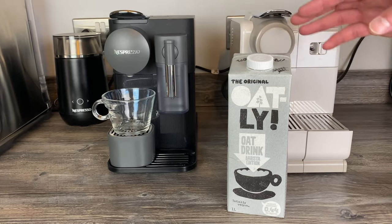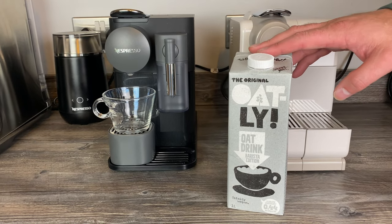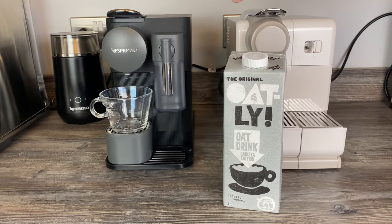Hey guys, I've been asked quite a lot recently: can you use Oatly or any other barista edition oat milk or alternative milk in a Latissima frother?